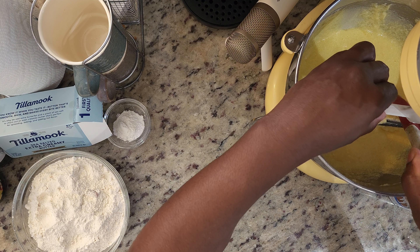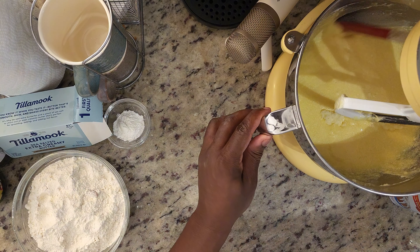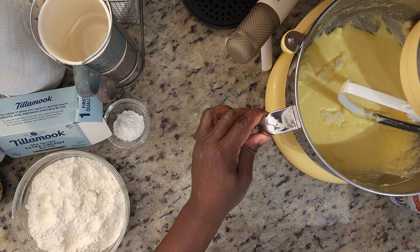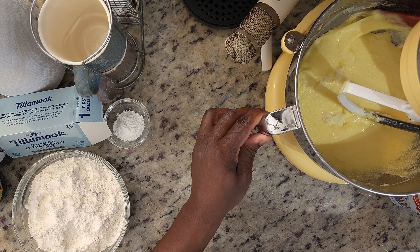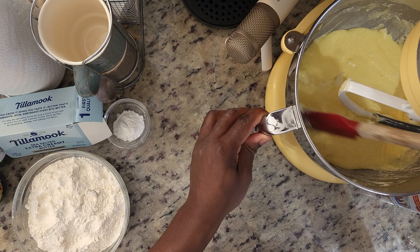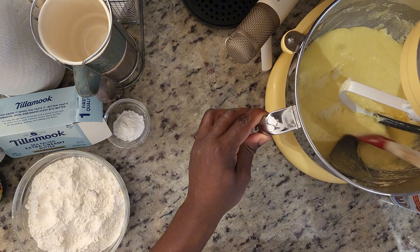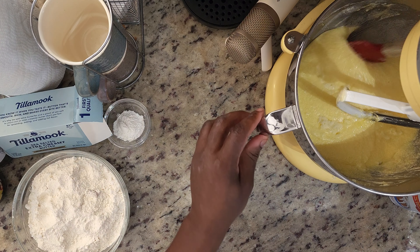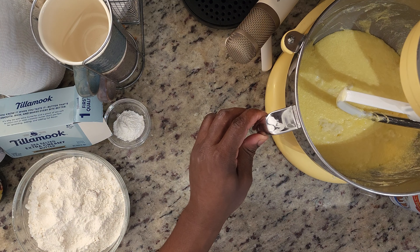We're going to add our six eggs. Now we're going to give everything a good scrape down, and we'll be ready to add in the rest of our ingredients.